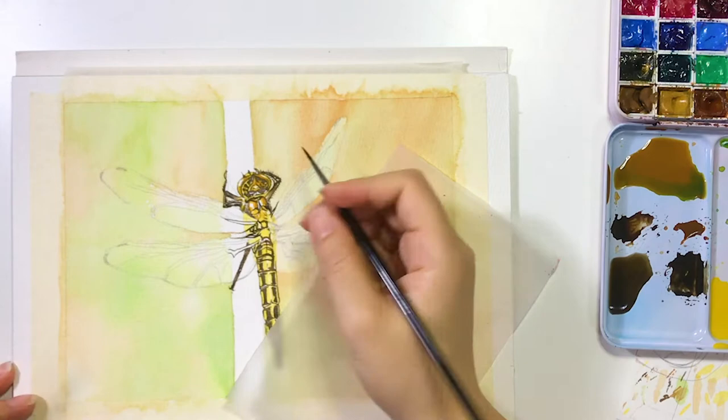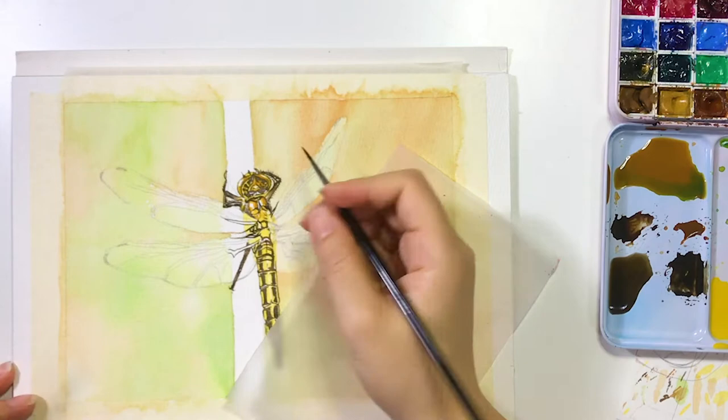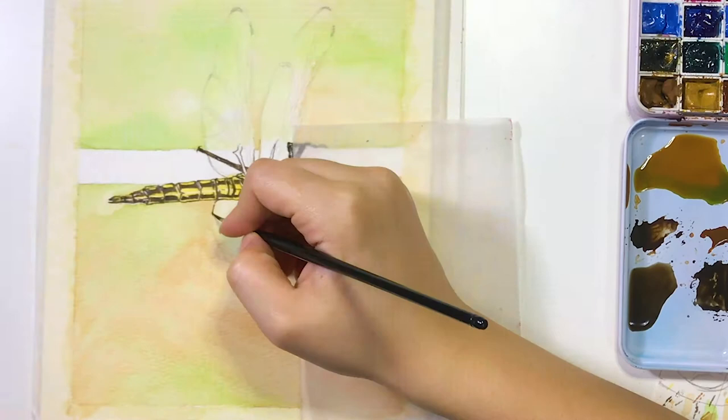Then I change to my smallest paintbrush and I paint out the darker contour of the wings. I like to turn the paper to vertical orientation so it's easier to paint lines.